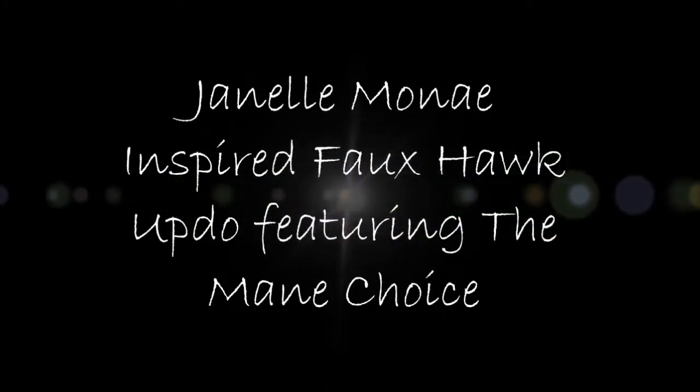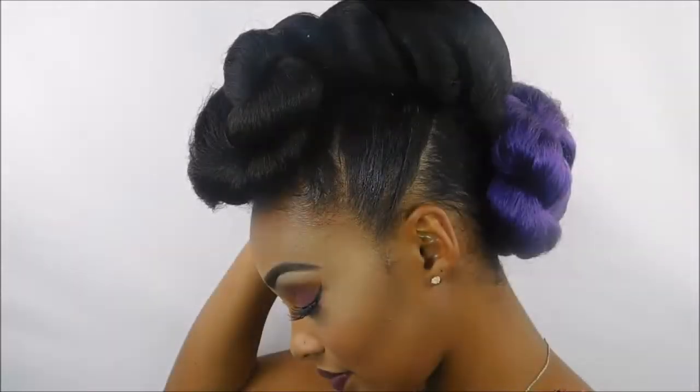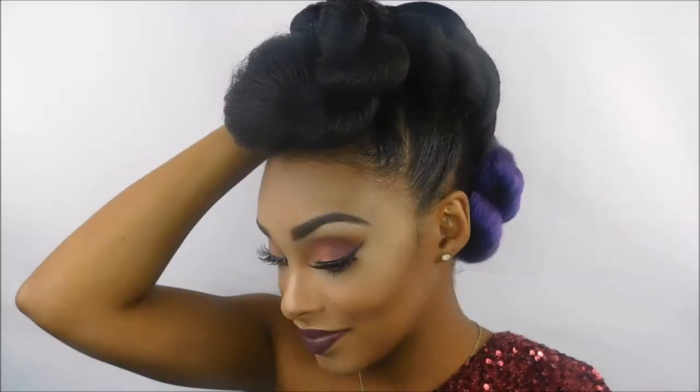Hey guys, it's your girl Naturally Naughty here, and today I'm going to show you how I did this Janelle Monet inspired faux hawk updo style using 100% Connect-a-Line hair and also all the Main Choice products.